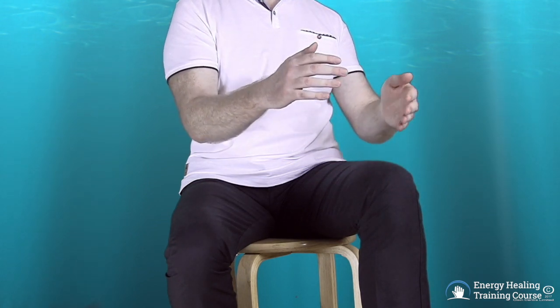You may begin to feel the sensation between your hands like magnetism or a tingling sensation. You can now hold this energy between your hands like a ball of energy.